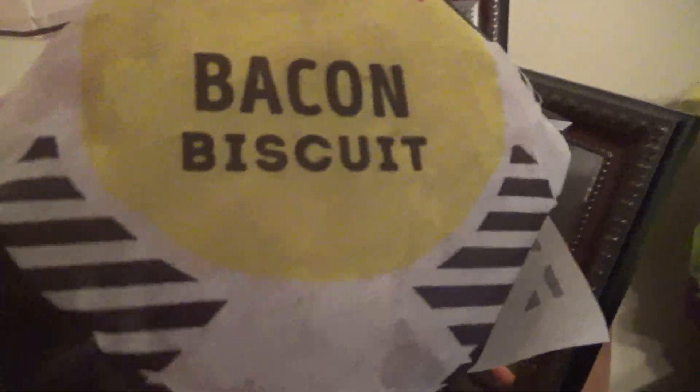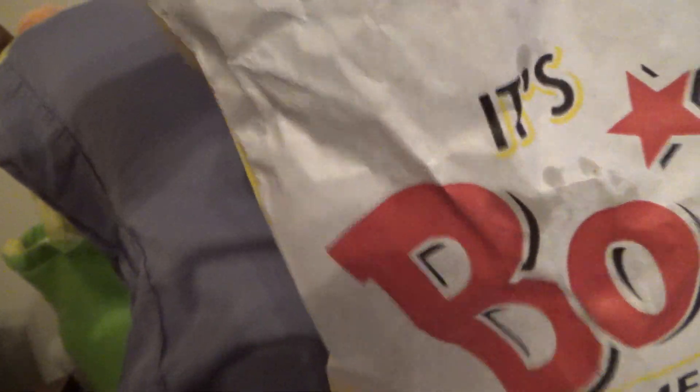And then, bacon biscuit. I don't know if I actually ordered this, because I actually got some sushi for myself, so if that's for someone else, unfortunately this food review might be a little bit rushed, but that's fine.